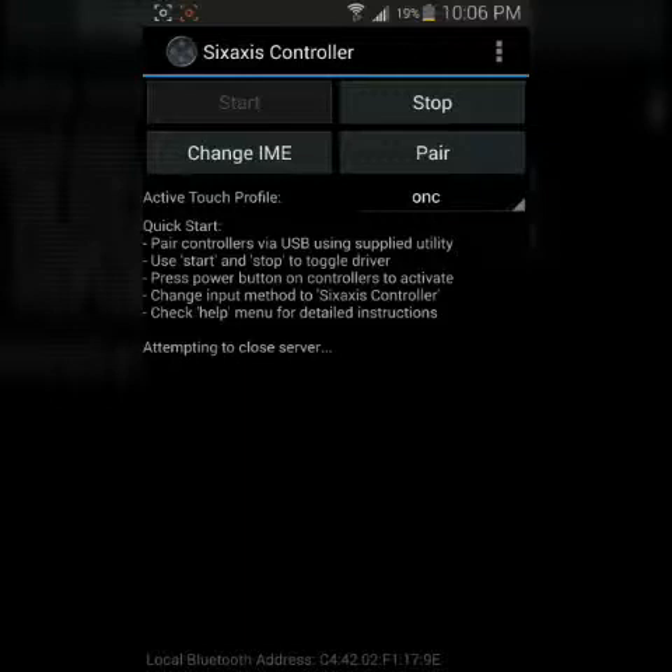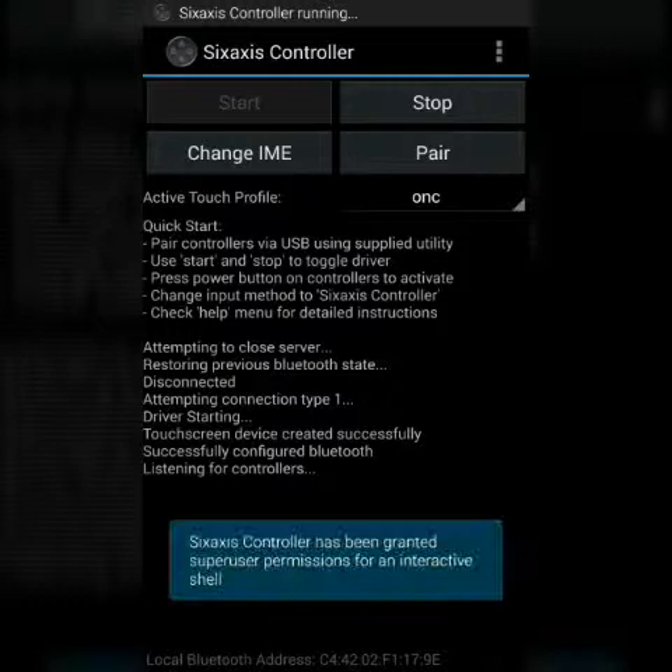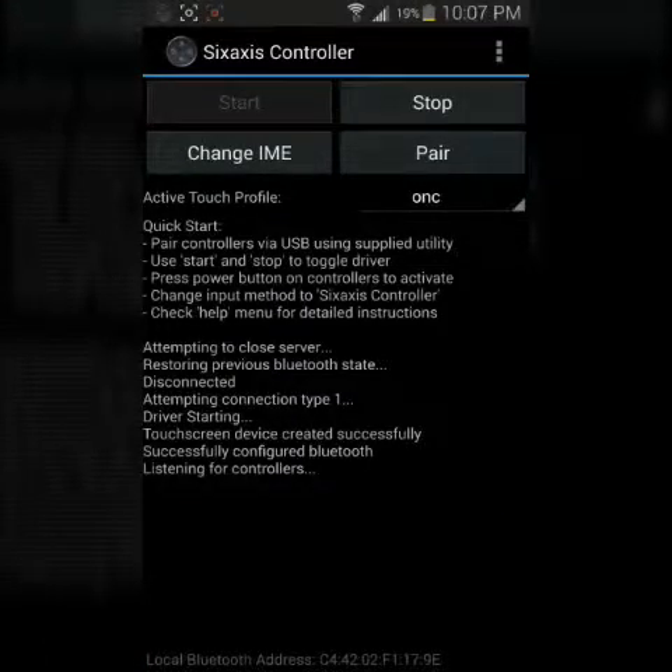I'll go ahead and stop this. What it's going to do is restore my Bluetooth to how it was originally. However, since it's frozen in Titanium Backup, I would have to go in there and unfreeze it. Now I will show the part where I connect the PlayStation 3 controller. What you're going to want to do is press the Start button. It says it's listening for controllers. Now press the power button on your PlayStation 3 controller. It connected just like that, very easily.